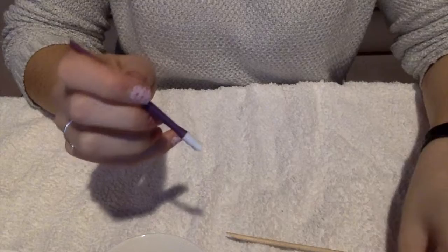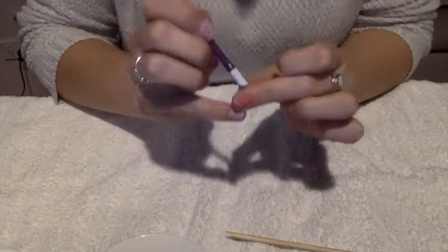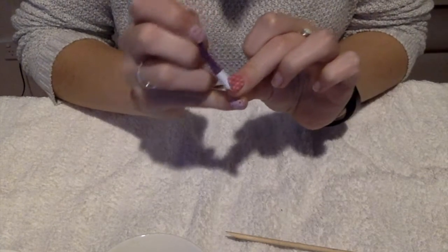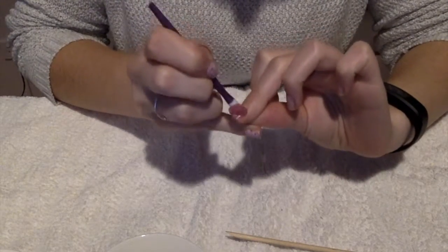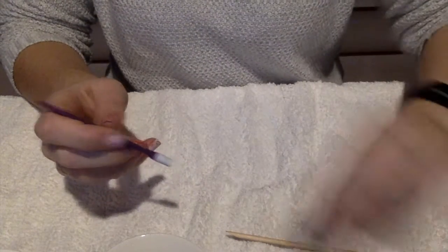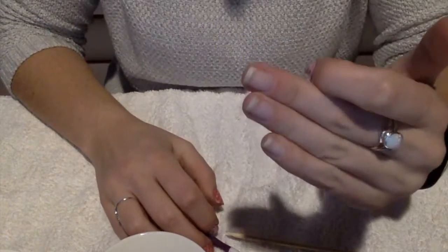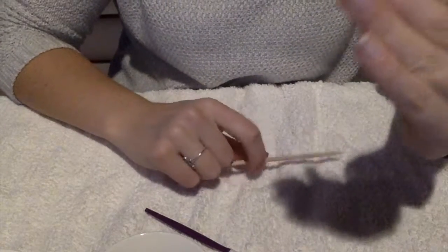Now when you're removing them, you do not want to rip it off because that will potentially rip off a little bit of nail, and it basically just damages your nails. So this is like the safe way to do it. See how easy that is? That's like three wraps off in about five seconds.